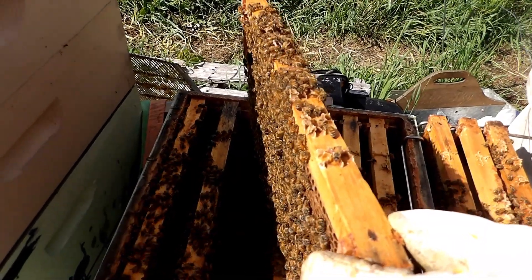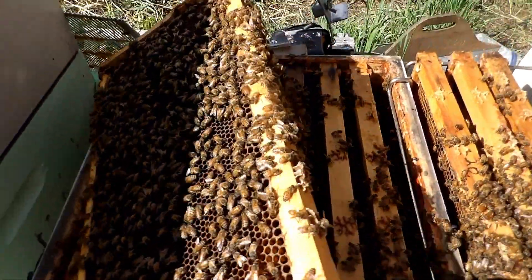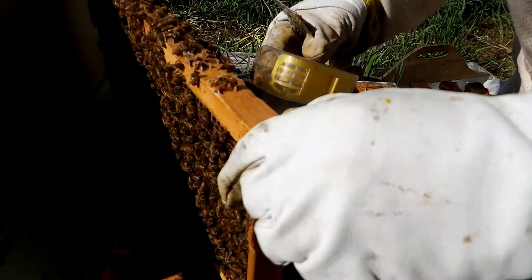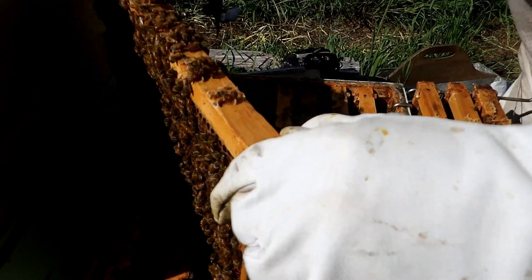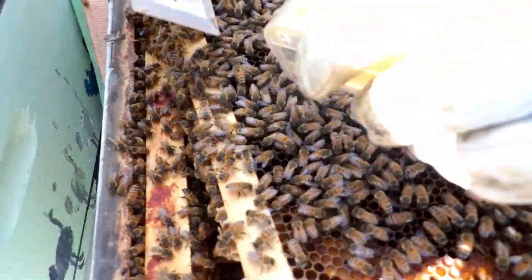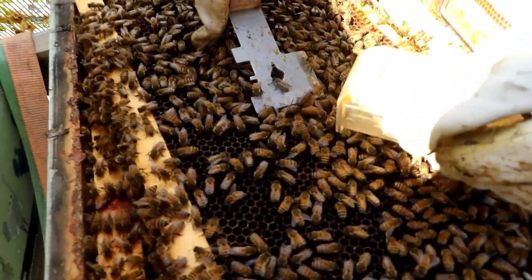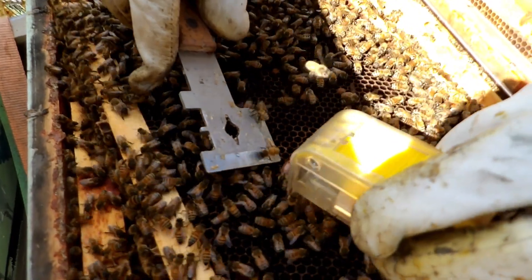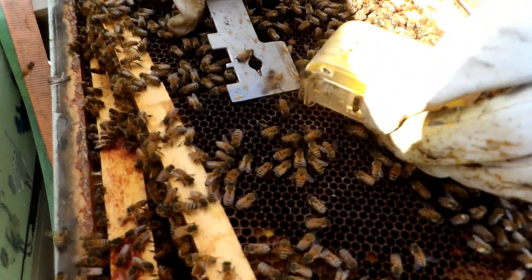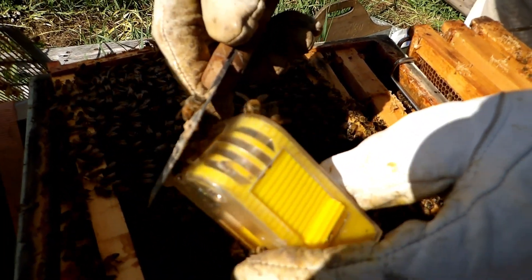Got my queen catcher here, and she's going to travel over to the other side again — she just wants to stay out of the sunlight. It's always tricky trying to get her into the catcher. I don't want to injure her at all — I don't want to grab her because I'm always worried I'll injure her that way. She's on my hive tool now.